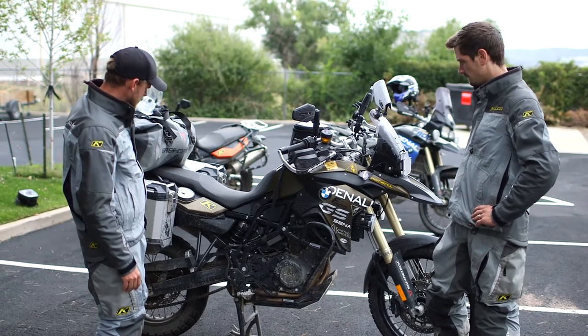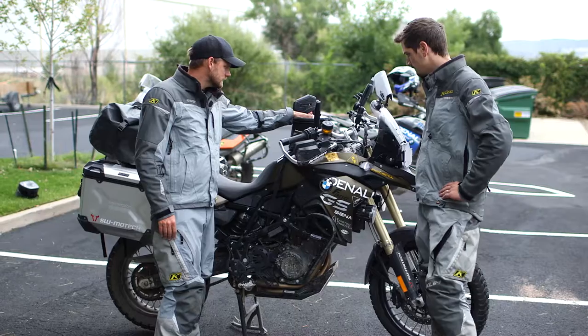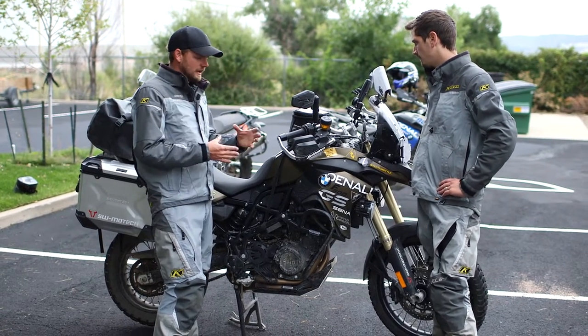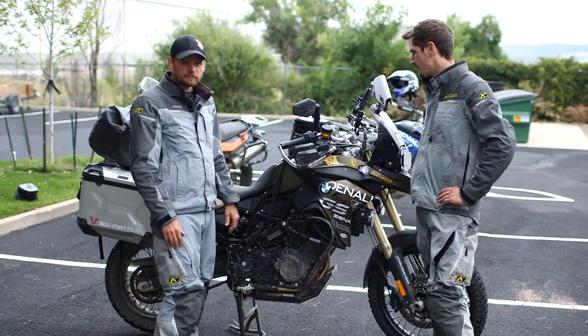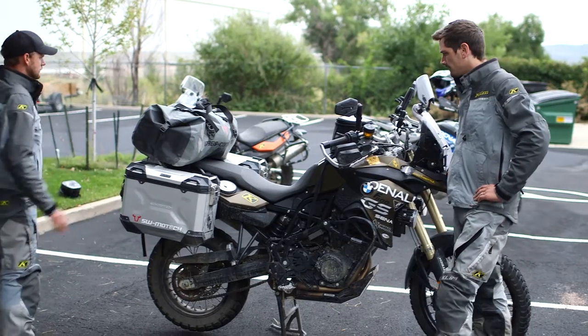We had the SW-Motech Bags-Connection tank bag, which is nice and small, kind of up out of the way for when you're standing and riding. We were happy with that.